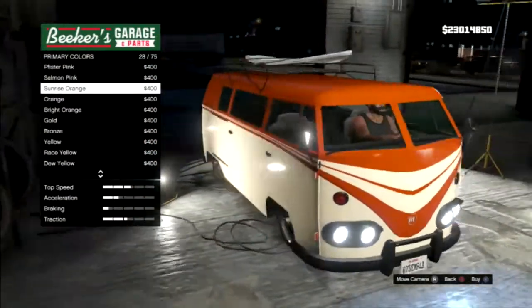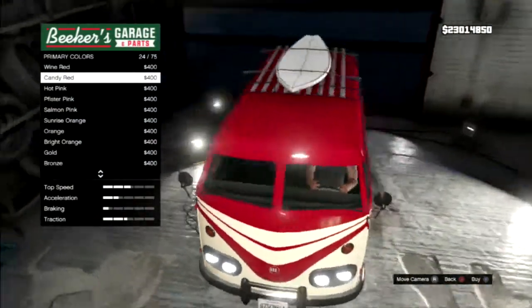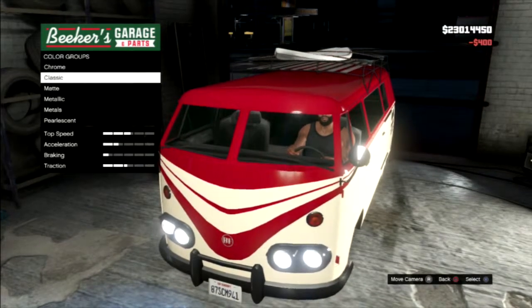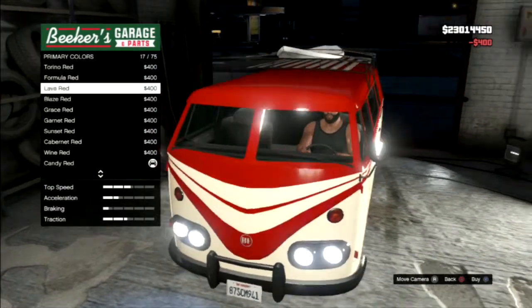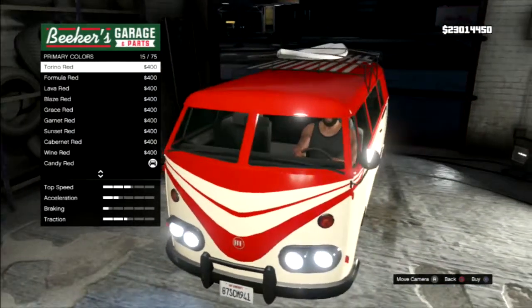Sunrise orange looks pretty nice. Looks nice in pink too. This is the kind of color I'd put on — the candy red. We're gonna put that... or are we? I want to keep going now. Lava red looks nice, formula red looks nice, turnilla red looks a little bright for me.